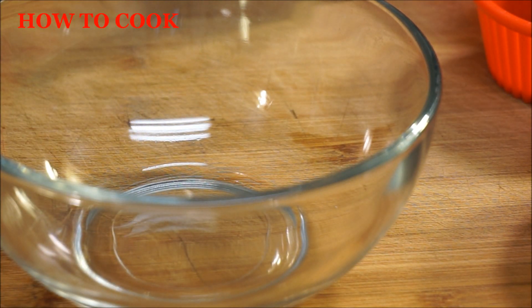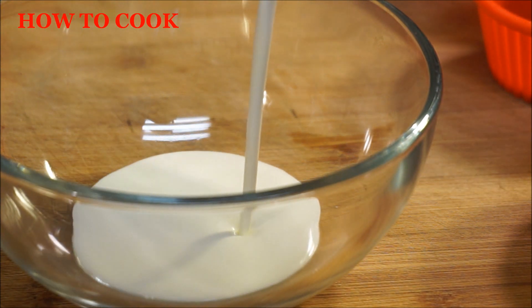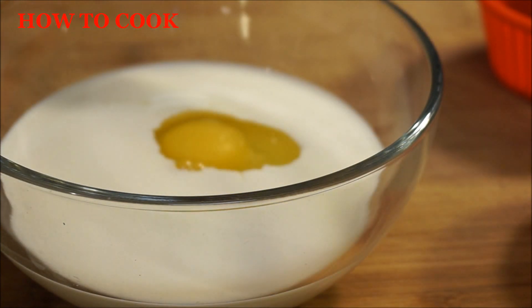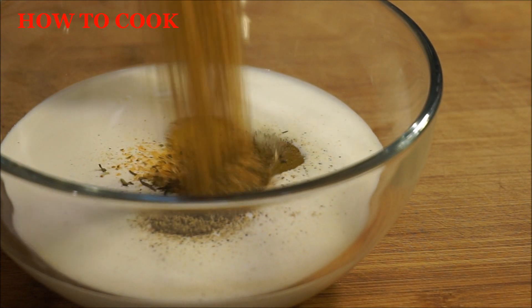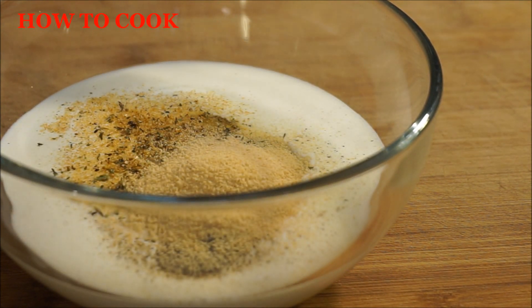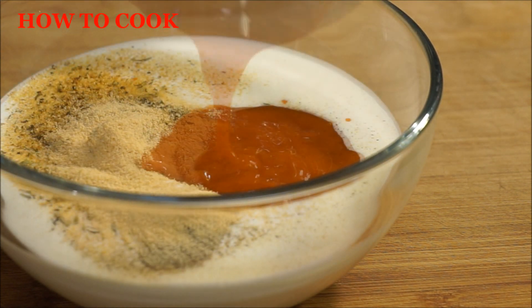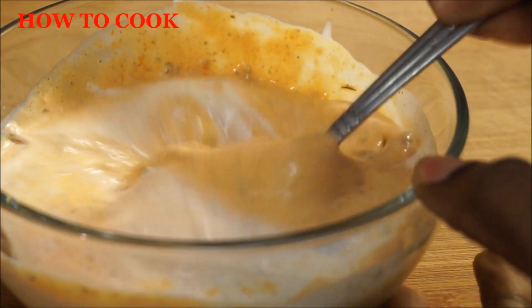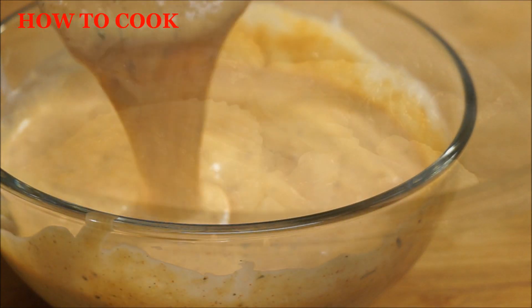Now this is your very first step to get your chicken started. You're going to add your buttermilk — if you don't want to use buttermilk, go ahead and grab some milk. One large egg, salt and black pepper, Jamaican all-purpose seasoning and garlic, and any kind of hot sauce of your choice. Mix this all in and after it comes together like that, just go ahead and set that aside.